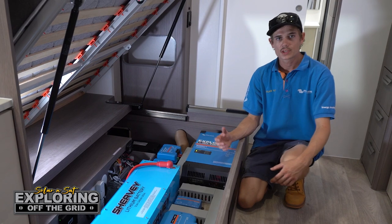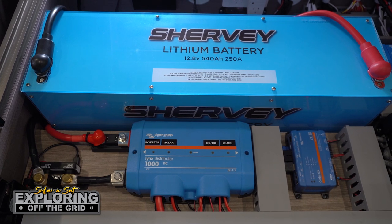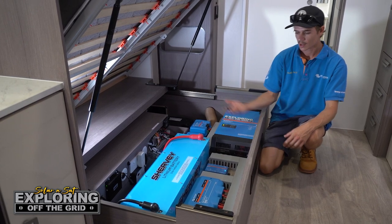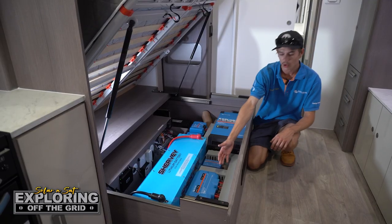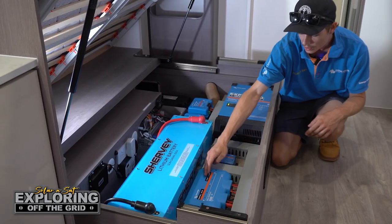This has been a really popular system for Jayco Silverline owners, and even more versatile now that we've got our own Shervie lithium batteries under there as well. Instead of going a full Victron smart system, we've got the option to go with our own in-house built batteries. You'll also see we've got the Lynx distributor — basically that's our fuse block for everything underneath the bed here. You'll know if a red light comes on that an inverter fuse is blown, same for the solar DC-DC and loads.